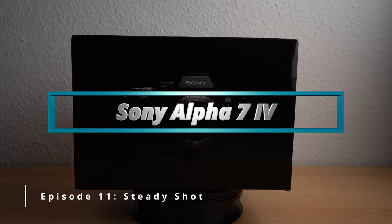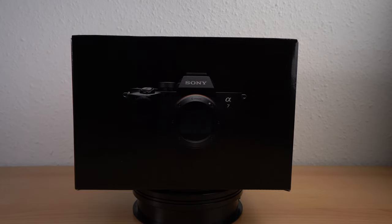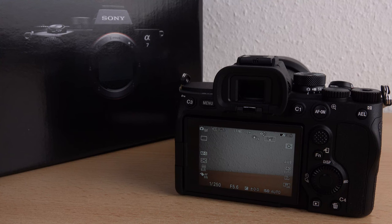Hello and welcome. If you use your camera in your hands, steady shot is really helpful. But if you would like to photograph stars on a tripod, you should deactivate it. In this video, I show you how to activate and deactivate steady shot in your Sony Alpha 7 Mark IV.